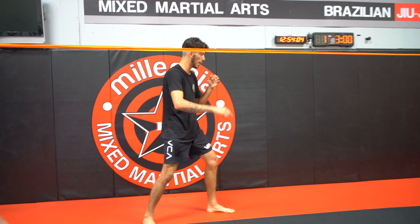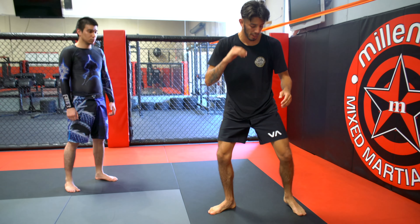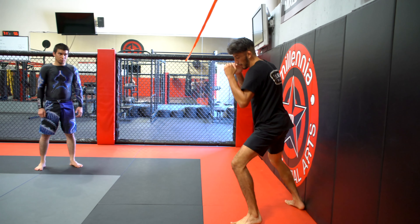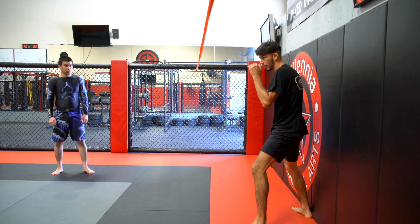I'm just stepping out sideways and I'm dragging my foot back to a lead position. I'm never squaring my stance up when I'm done. So after I step with my lead foot, it doesn't move. I just stay on the bottom of my foot so I can pivot around.